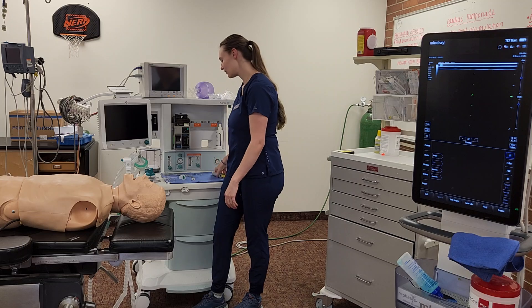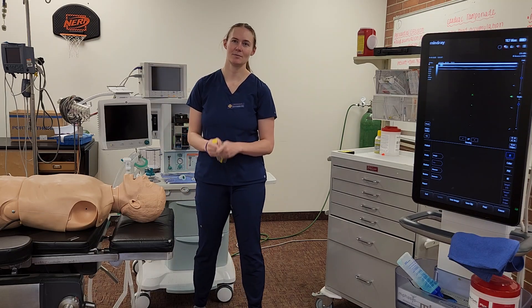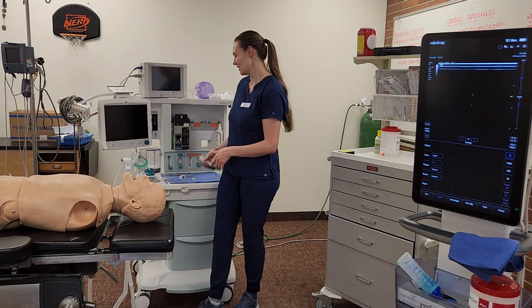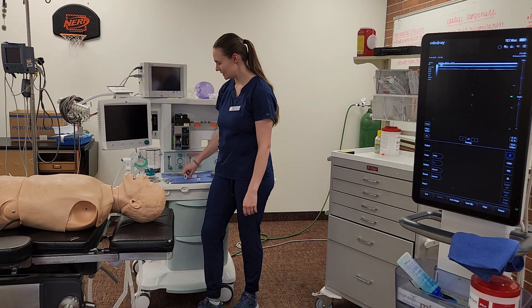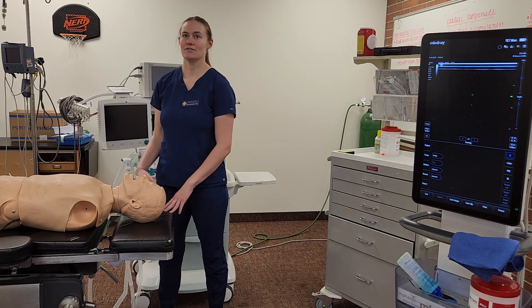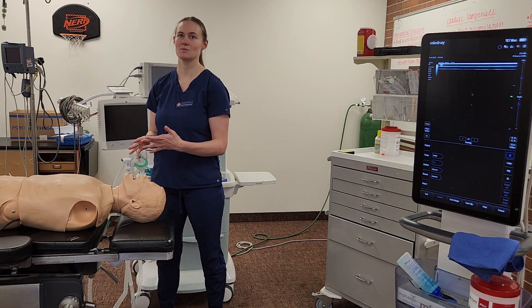Then I'll grab my blades — a MAC 3 or 4, or a Miller 2 or 3 for this man. I'll also have a GlideScope, Emergency Airway Cart, LMA, McGrath, stuff like that just in case. Then I'll have my ETTs: an 8.0, but a half size up and half size down just in case it's a different size than I expect. Oral airways, Nerve Simulator, lube, a stylet. Then I'll grab foam pads for positioning.